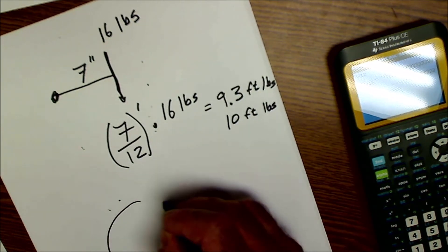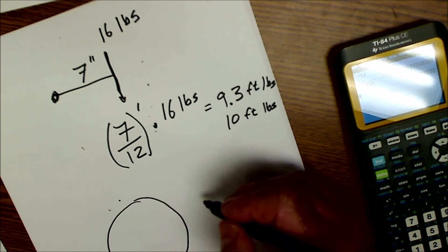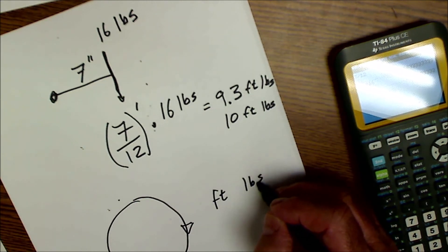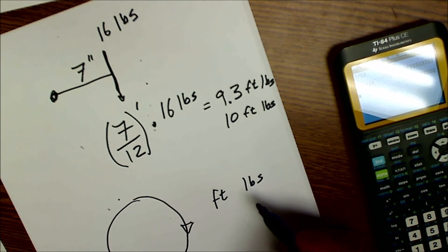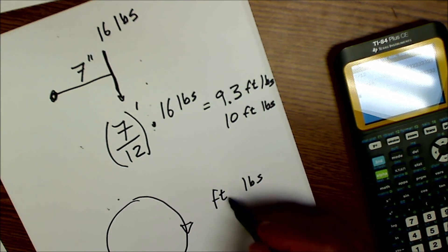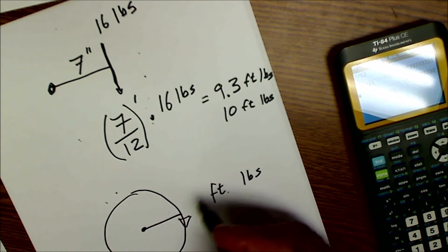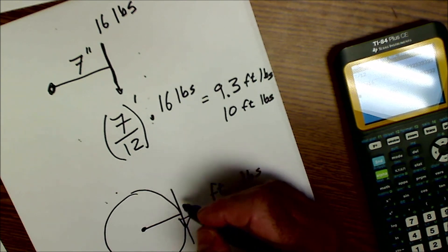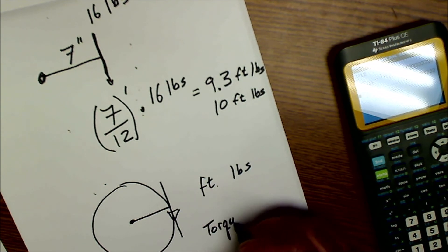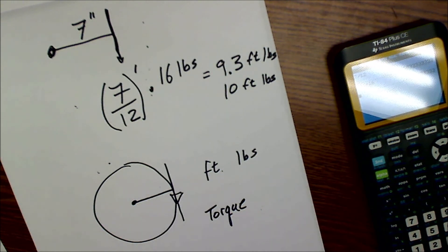To sum it up: torque is a measure of rotation and force — a twisting force that causes rotation. It's measured in foot-pounds in the US, and the metric equivalent is Newton meters. If you know the length of the radius from the center in feet and the amount of force in pounds, multiply them together to get the torque. I'd really like to hear your comments below if that made sense and where you use torque wrenches.